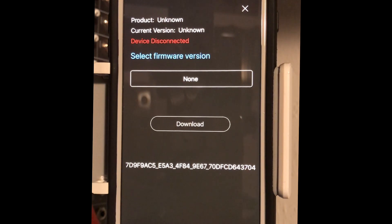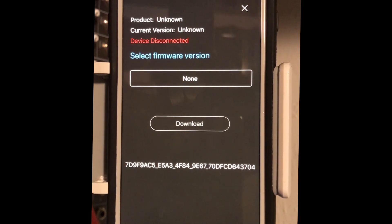It says there's no firmware. Oops — that's because I didn't turn the controller on. Let's turn the controller on. All right, let's try that again.